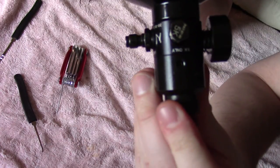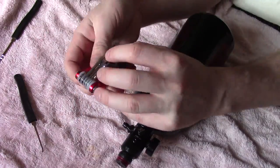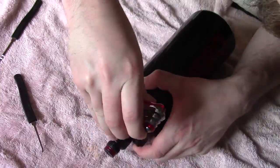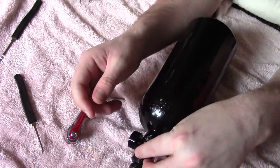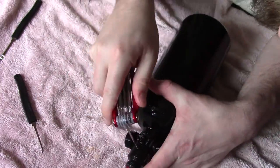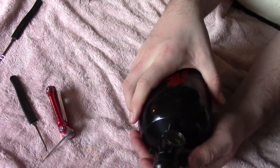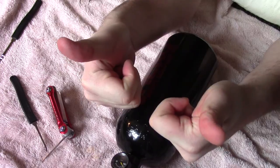Last step: screw those screws back in and you're good to go. The tank worked after that flawlessly — I've never had any problems. I'm glad it was such a simple fix. I'd like to thank the guys at Ninja for helping give me some tips on fixing this, and I hope it helps someone else out who might run into a similar problem. Thanks for watching.